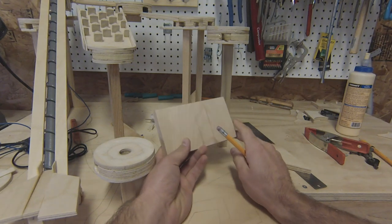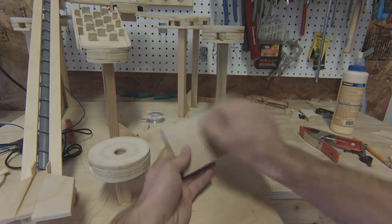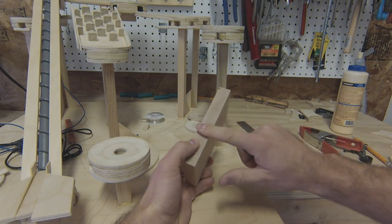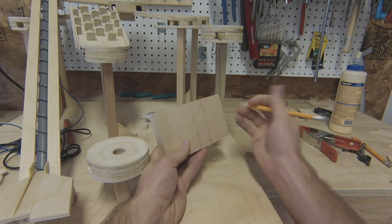I've got some leftover birch from a bar cabinet that I built — some nice sturdy wood. It's nice and solid. It's going to be really nice for the marbles to roll on. I'm going to use this leftover piece and cut it up into three parts.